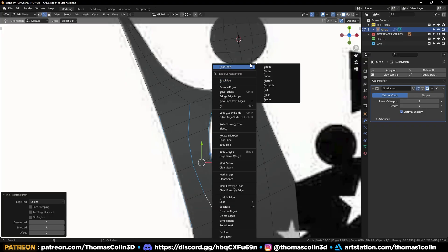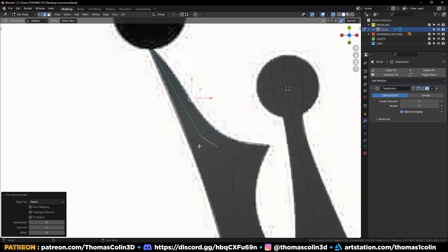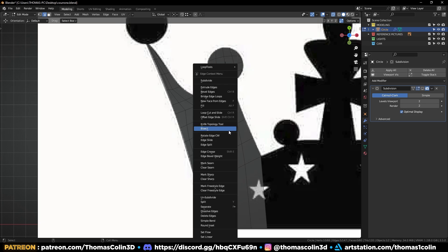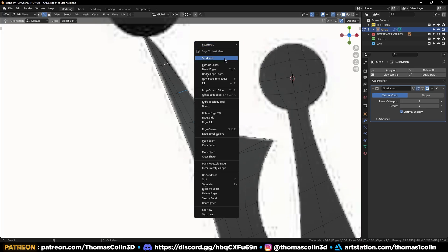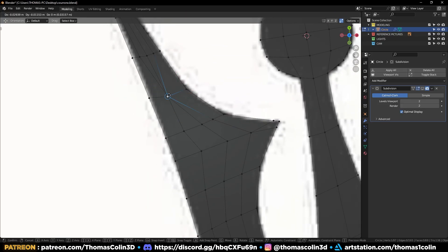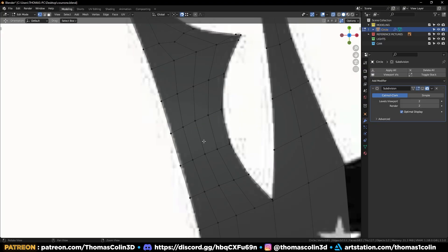Select this edge, X, Limit Dissolve. Add some loops and keep refining the shape. Right-click Loop Tools Space. Add two more loops to reduce the surface stretching. You can't add a loop on the right side because the edge flow doesn't allow it — you have to select these edges, right-click Subdivide, then add a cut with the knife tool. Merge these two vertices at the center by pressing M. Let's reduce the edges on top and at the bottom — merge these vertices, remove these edges, and move this vertex. Repeat the previous steps.